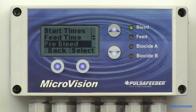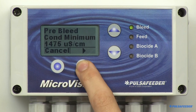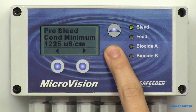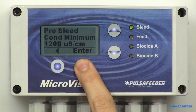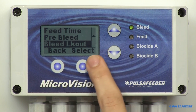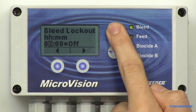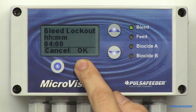The next option we'll cover is Prebleed. There will be two settings: Prebleed Time and Minimum Conductivity Value. From the biocide menu, highlight and select Prebleed. Enter the prebleed time in hours and minutes using the arrow buttons, then hit OK. Next, enter the Conductivity Minimum Value you want your conductivity to reach before the bleed cycle finishes and biocide is fed. Do this using the arrow buttons, then press Enter and OK to return to the biocide menu. If you want the bleed relay to be locked out for a period of time after a biocide feed cycle, you can enter that time in the Bleed Lockout screen. Highlight and select Bleed Lockout in the biocide menu, enter the time in hours and minutes using the arrow buttons, then press Enter and OK.